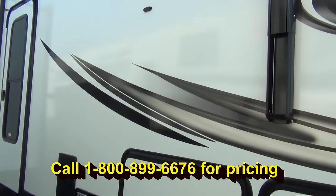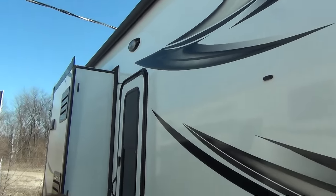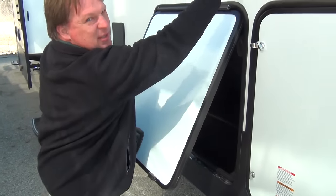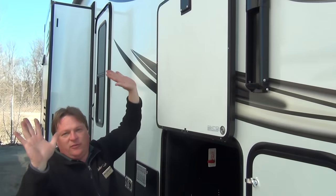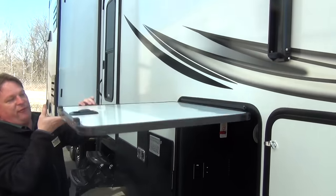We've got the powered awning — hit the button and run it out, hit the button and run it back in. The other neat thing Heartland does is instead of little plastic chicken beaks, they use magnets. Look how easy that is — no things to break, nothing to come off.